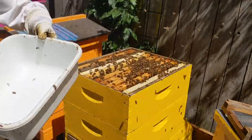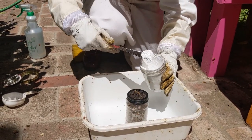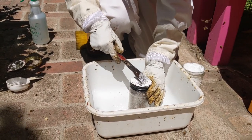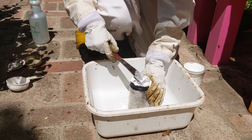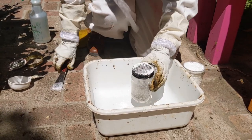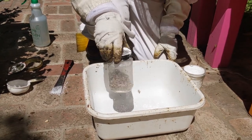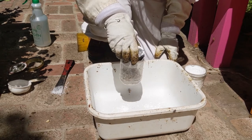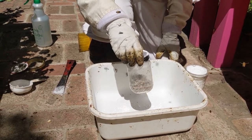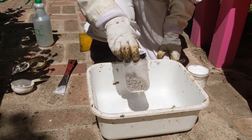Now we add one tablespoon of powdered sugar into the jar and swirl the sugar and the bees for 30 seconds. The fine powdered sugar causes the mites on the bees to lose their grip and fall off. At this point you may be thinking, "Poor bees!" — but you can think of this like when you go to the doctor and they draw a bit of your blood to check if you're healthy. 300 bees represents a very small fraction of the 60,000 bees in the hive, which will quickly be replaced, and we are sampling them to evaluate the overall health of the hive.